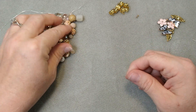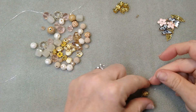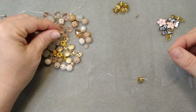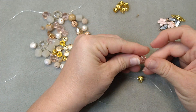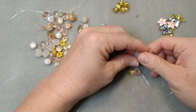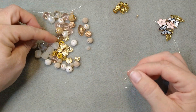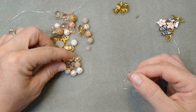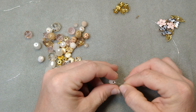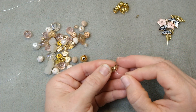For our first bracelet, we're just going to start beading. I'm going to put one of these hanger bales on first. These are going to be really good for number one, hiding our knot, and number two, hanging some of these charms from. And then I'm just going to start adding on some beads — like this bicone — and I'm not really going in any specific pattern, I'm just putting them on.